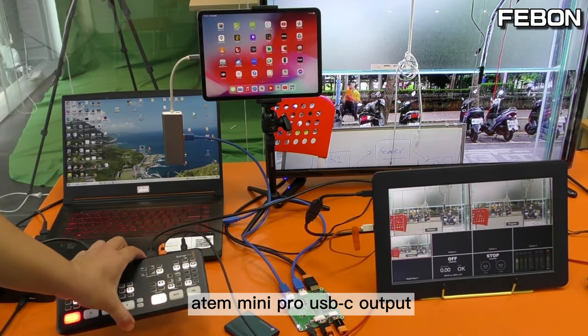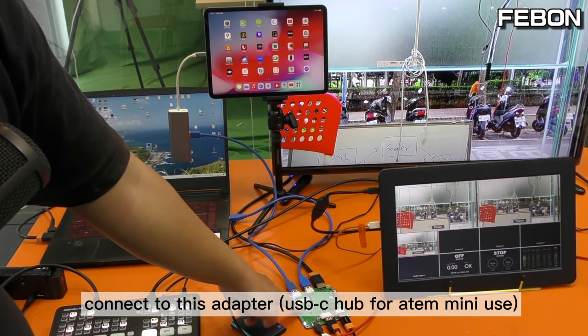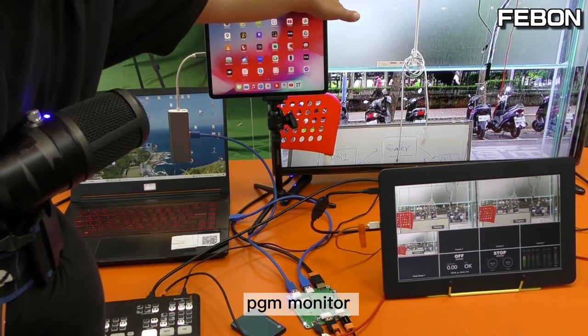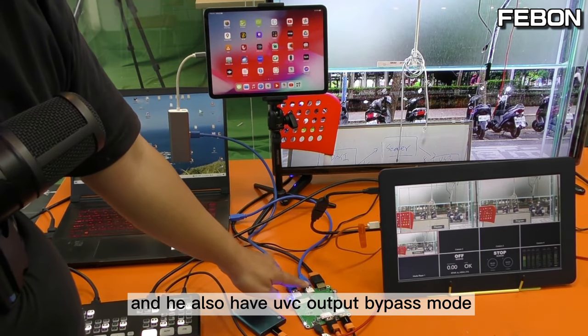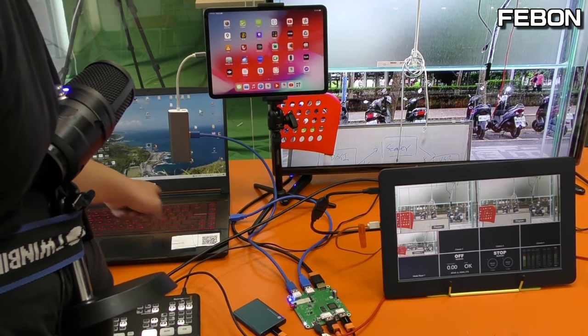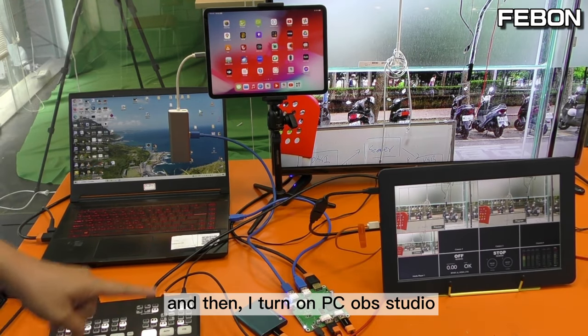So the Anta Mini Pro USB-C connects to this USB-C hub for Anta Mini Pro use, and it becomes the PGM monitor. It can also record on the SSD card, and it has a UVC device bypass mode to connect to PC OBS Studio. Now I'll turn on OBS on the PC.